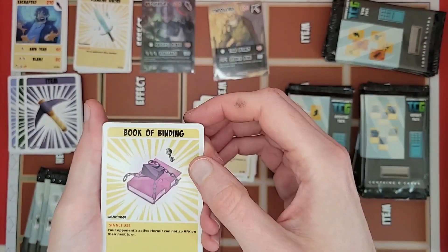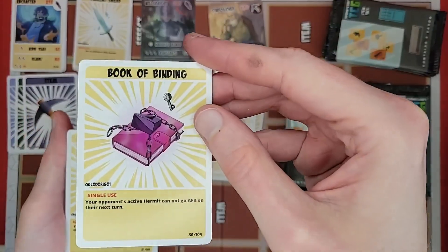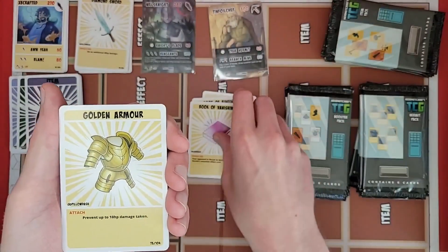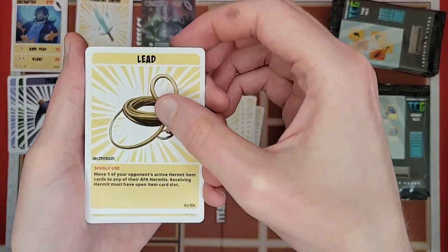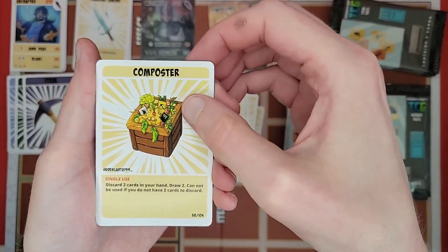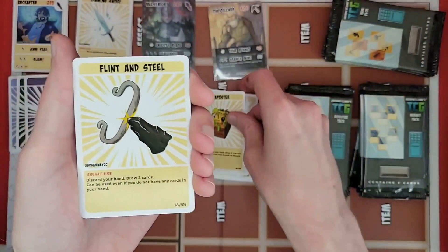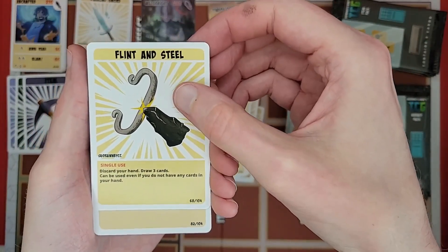Got a book of binding — like a book with a lock on it. Book of vanishing — vanishing right before your eyes. Another golden armor, another lead, a composter — very handy one to have in your deck, lets you recycle your cards basically. Flint and steel — same thing as the composter pretty much.